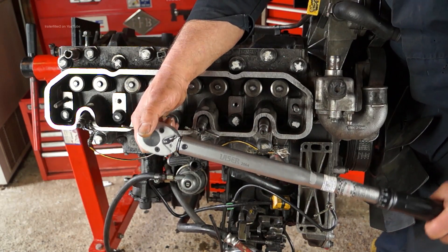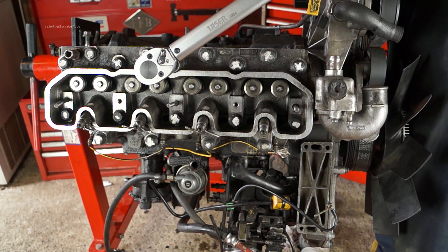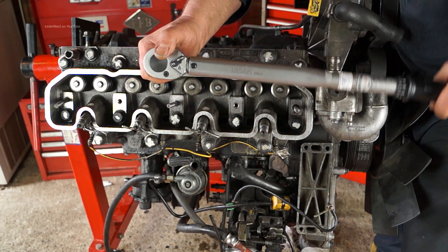We'll also need a torque wrench which will do 40 newton meters. This one is a Laser Tools one which I bought for about 35 pounds and it is accurate.